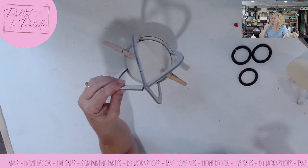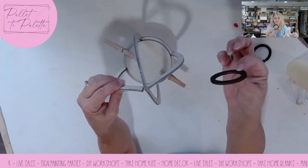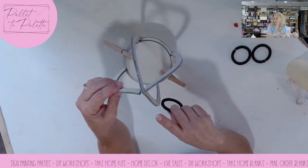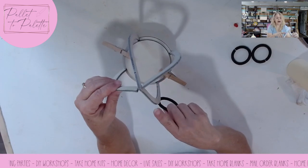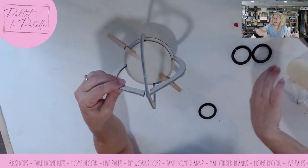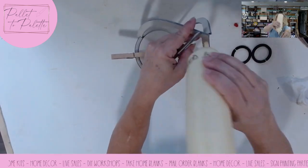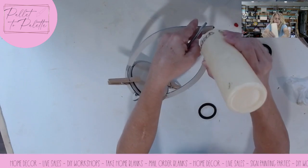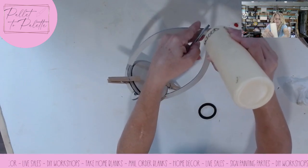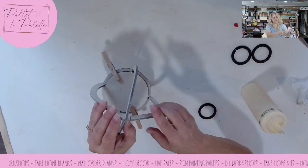What I did on the first one was put two of these rings through the solid piece. I was thinking I needed those open for the circles, but I don't. So I'm just going to put a little dab of glue there and then do the same thing on the other side as well.